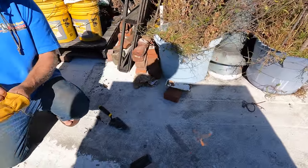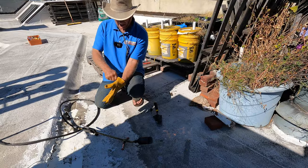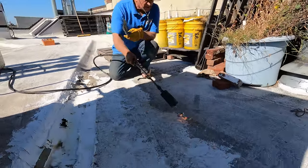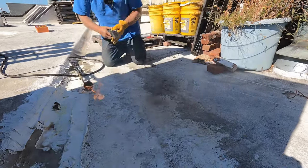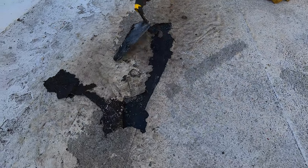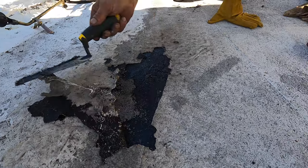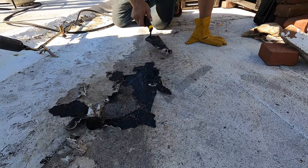This coating that's on this roof, you have to remove the coating before you can — see it bubbles up. I just want to remove it so I can attach my membrane to the old torch-down. You need to remove this to do the repair.